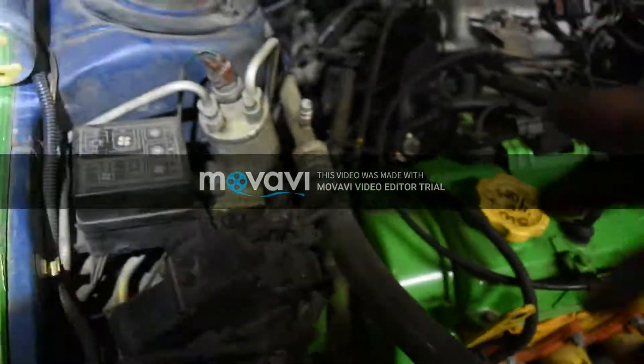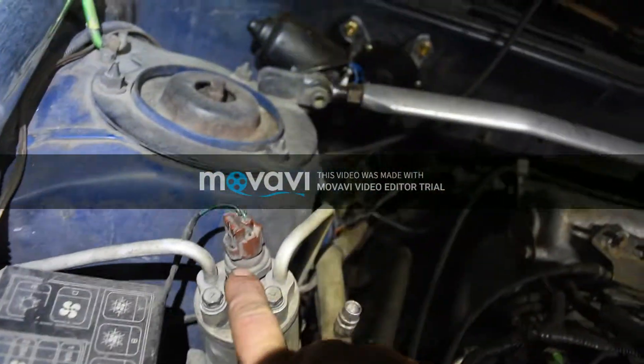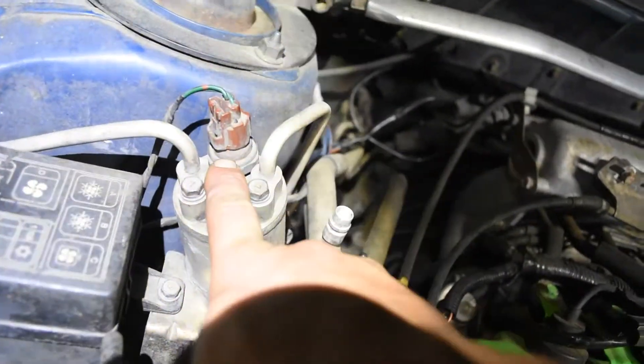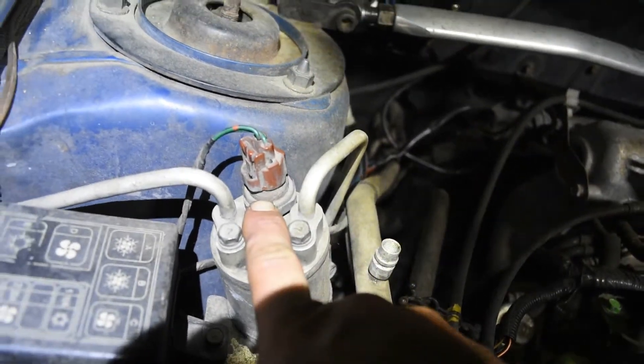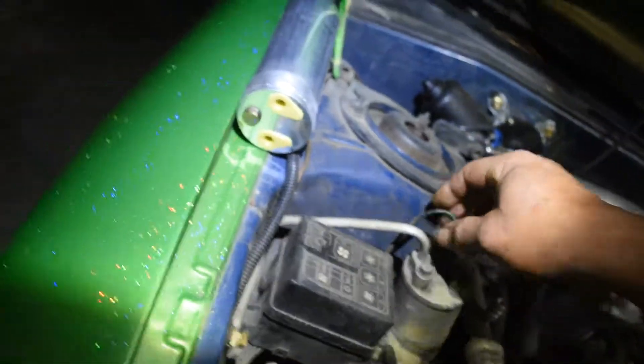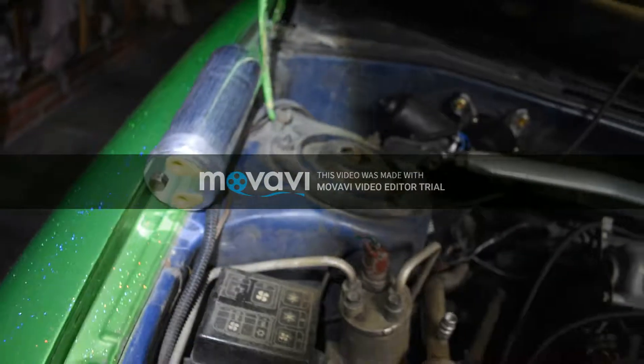You're gonna have to transfer this — this is your low-side pressure switch, the AC low-side pressure switch — which you'll transfer and plug in right here on the new one.